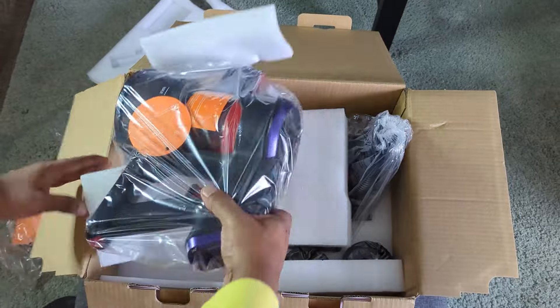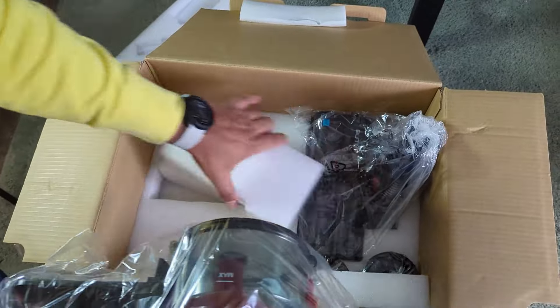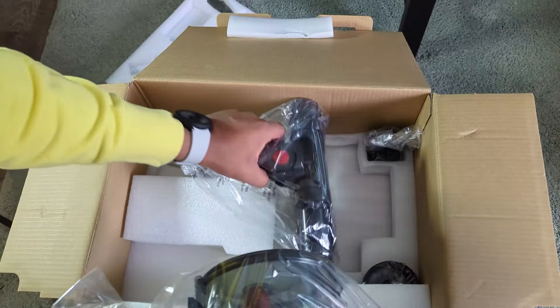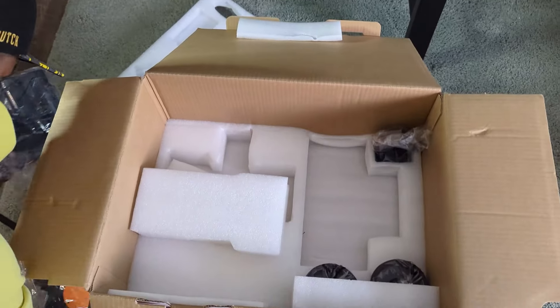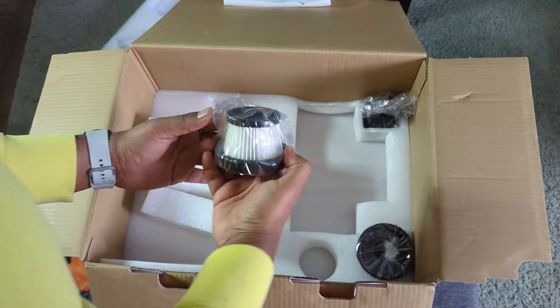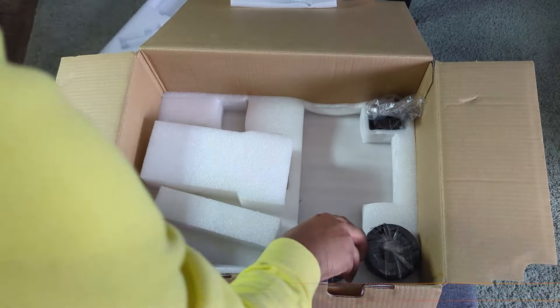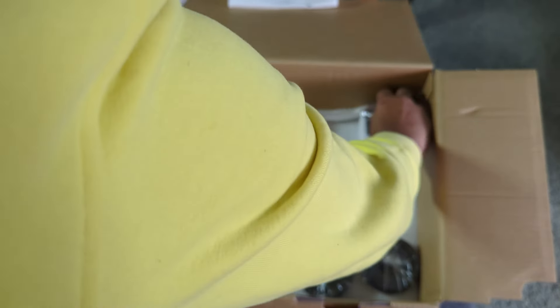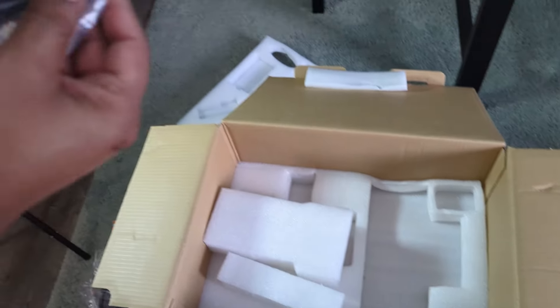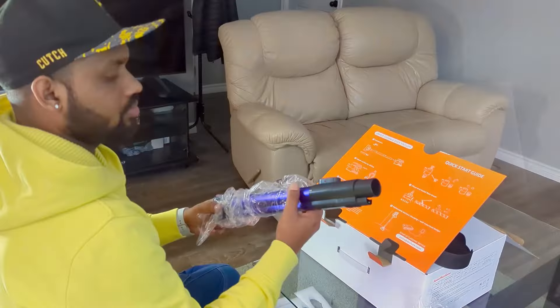The main body — which acts as the control unit — is also in the box, along with the bottom part of the vacuum cleaner. It comes with two filters; one is already installed in the vacuum, and the other is a spare. There's also a wall holder included, so you can plug or fix it into the wall and hang the vacuum cleaner on it.